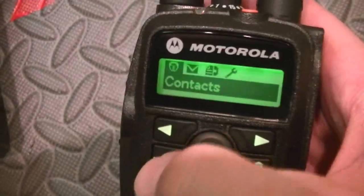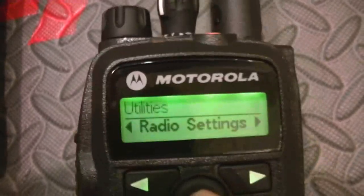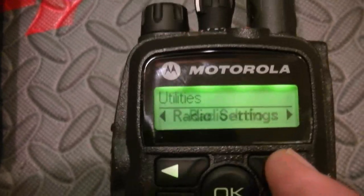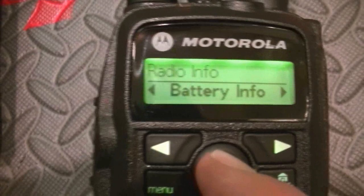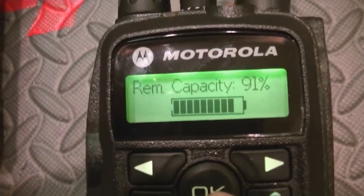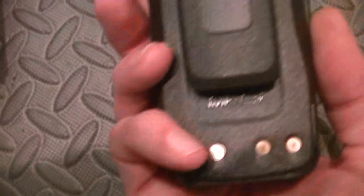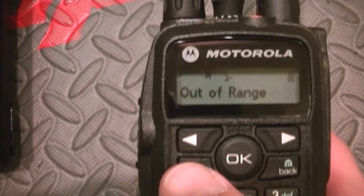I'm going to try and show you, because I'm staggering through this like a drunken sailor. Radio settings, radio info, battery info, remaining capacity — there's a lithium-ion battery on the back, and a nice belt clip with it. I've decided I'm going to start carrying these radios in my inventory.